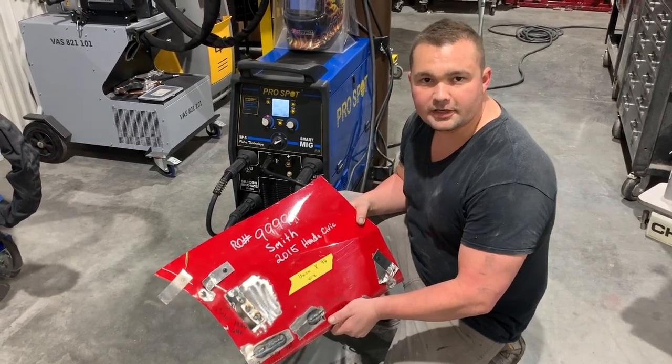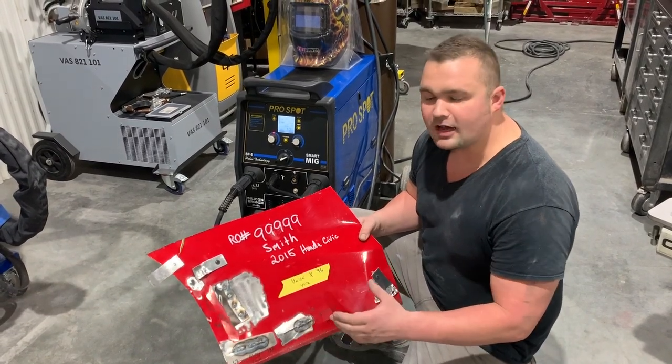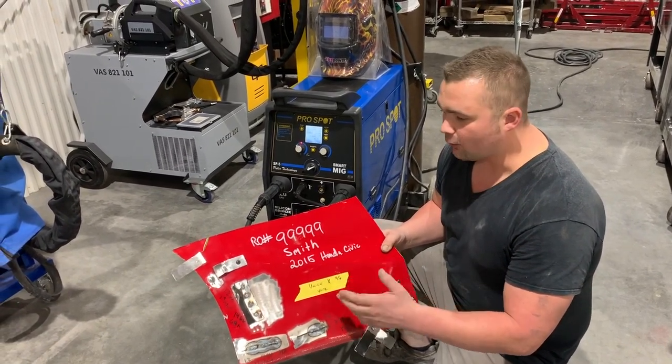Hey guys, this is Ryan at Warrensburg Collision. Today my improvement is trying to come up with a good way to document and make a format for all of our different welder setups and destructive test welds for each vehicle that we work on.